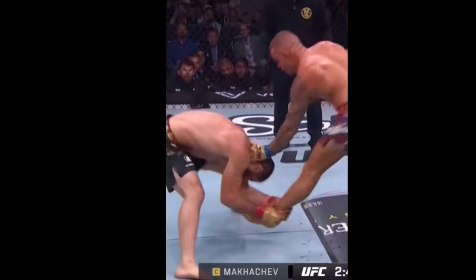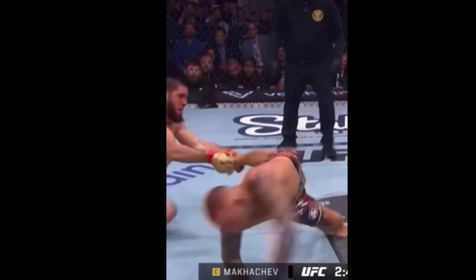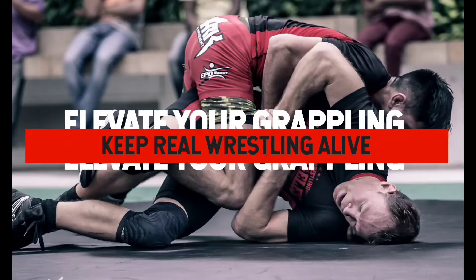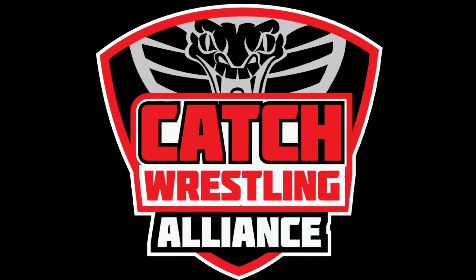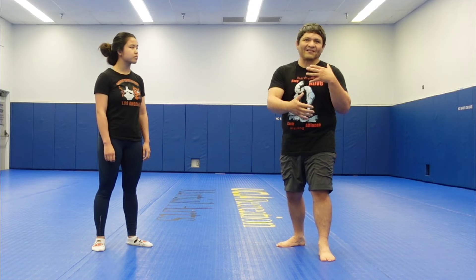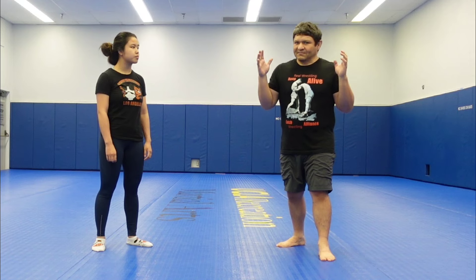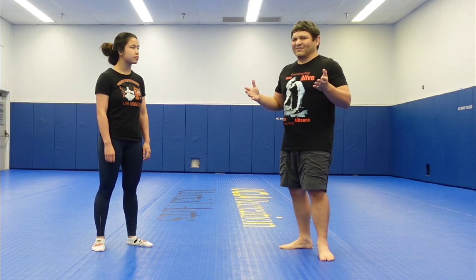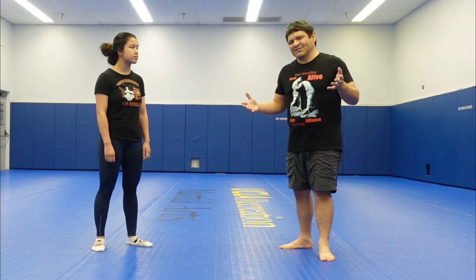Islam Makhachev did a really cool golf swing throw. We'll show you how to go straight for it. This could be like the throw that you intend on doing — Islam did it as a counter, or to salvage a takedown that wasn't quite working, but we'll show you how to go straight into it. If you look back at the video, you'll see it's pretty much this position that we're going to show you.